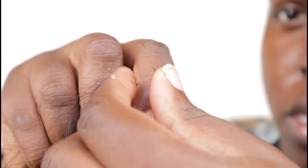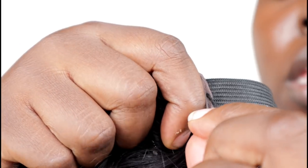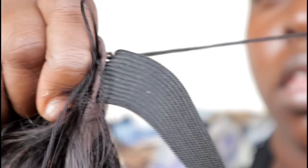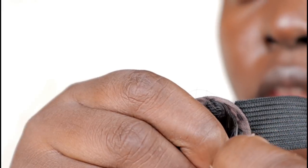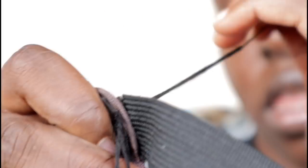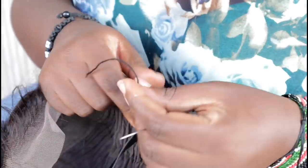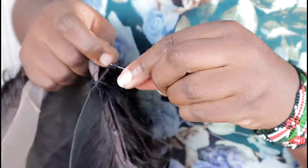I learned this from home science needlework class. Just follow the instruction. We're going to attach to the other side as you can see and do the same. The thread is thick so that it can last longer.